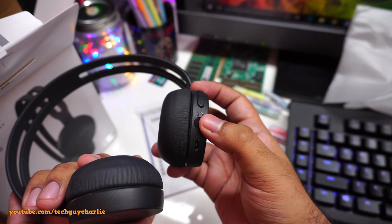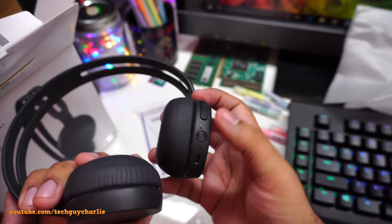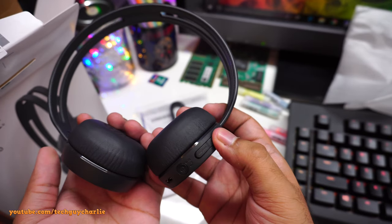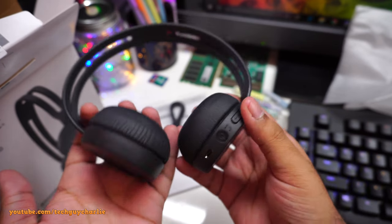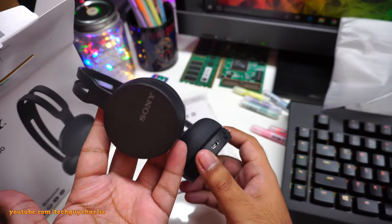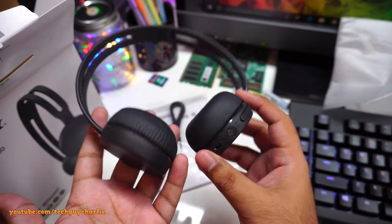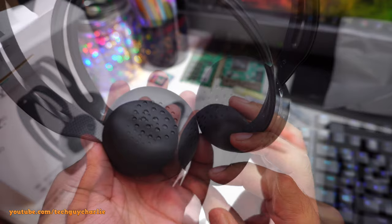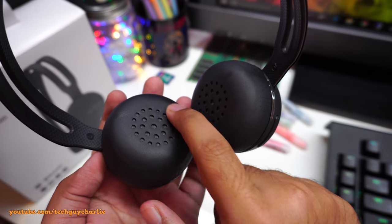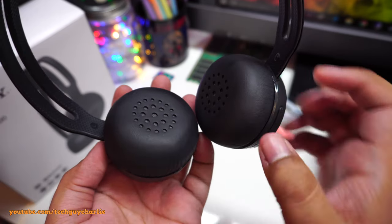We have the power button, which also receives calls and plays/pauses songs. We have the forward and backward buttons, and I believe this is the volume control — we'll check that in a moment. These headphones do not have active noise cancellation; those are quite expensive. The only thing blocking noise is the foam padding.